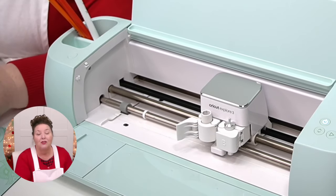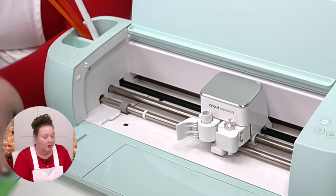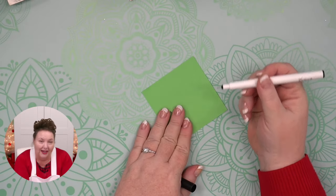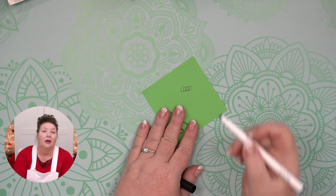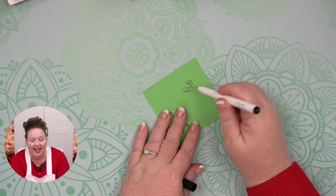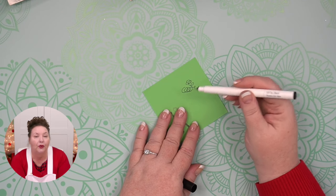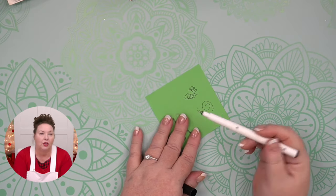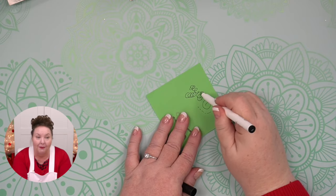An important tip: always test your pens on a piece of scrap paper before you put them in your Cricut, to make sure the ink is flowing. If it's a new or older pen, sometimes it needs to be primed a little bit. You want to do the priming before putting it in your Cricut — because if it primes itself while doing your project, the first part could come out super light until the ink fills in. So always prime in advance.